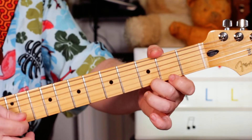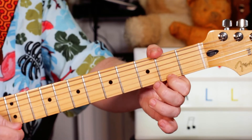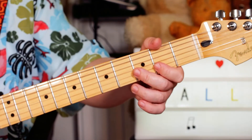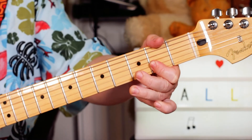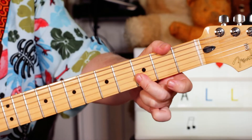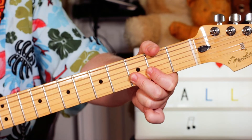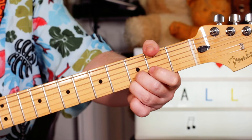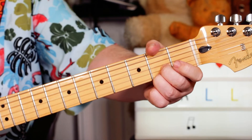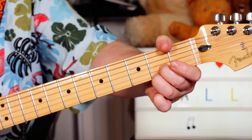So you've got that. And then I added a kind of rockier sound and I played it slightly differently. So I'm playing a double stop D and G. Down to a C sharp and F sharp — so three and three on the top two strings, then two and two.